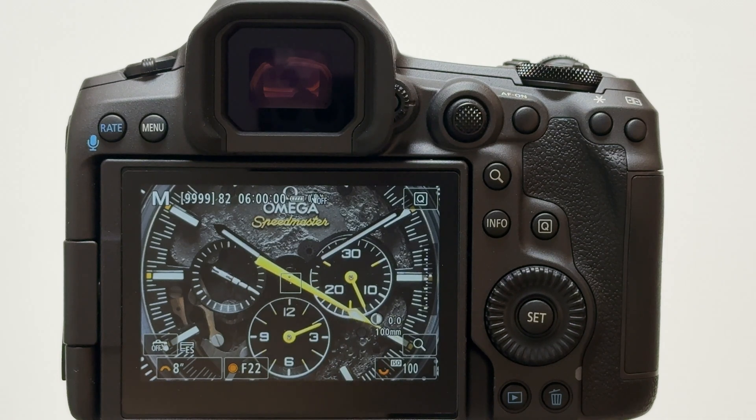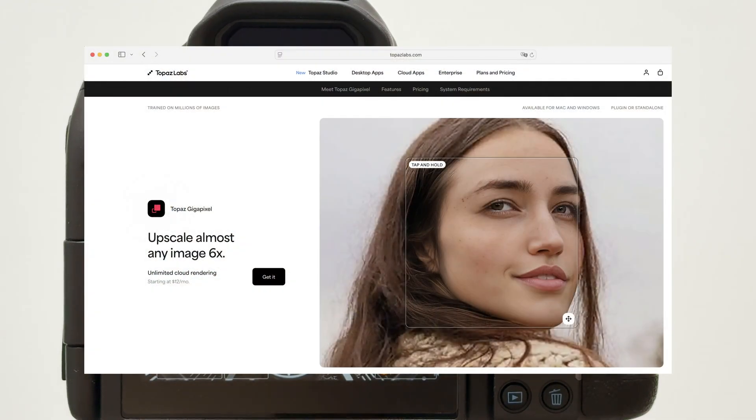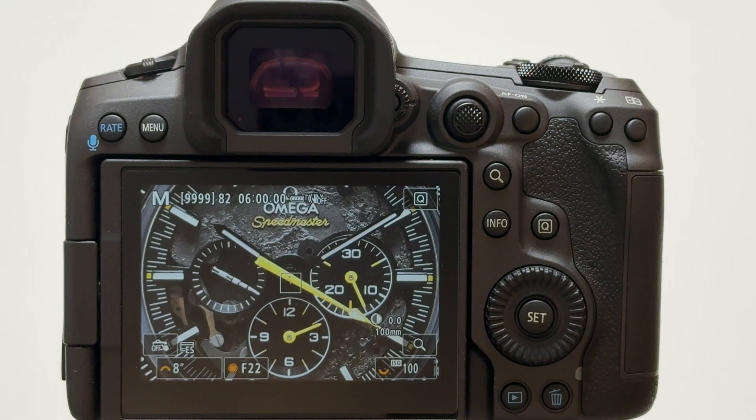So what does image upscaling mean? It means that an image with a resolution of X gets upscaled to a higher resolution. Before the age of artificial intelligence this could also easily be done in Photoshop or other post-processing software, but of course not with the capabilities we have today in the age of AI. I use software from time to time called Gigapixel AI — if I have lower resolution images from many years back and people want me to process them for printing, I can try to get them into a larger print dimension using Gigapixel AI.